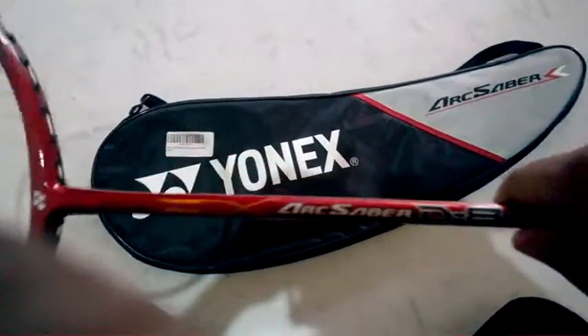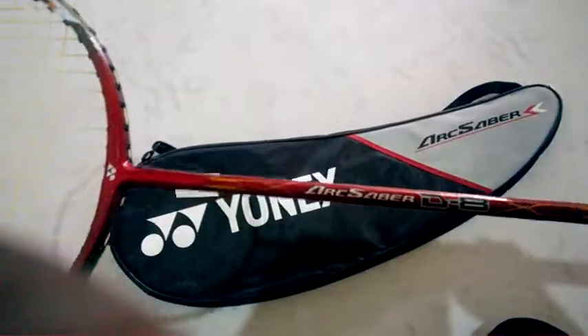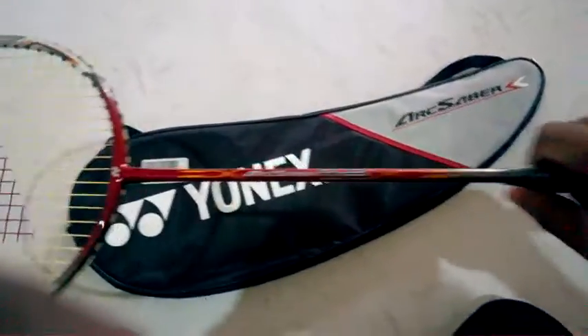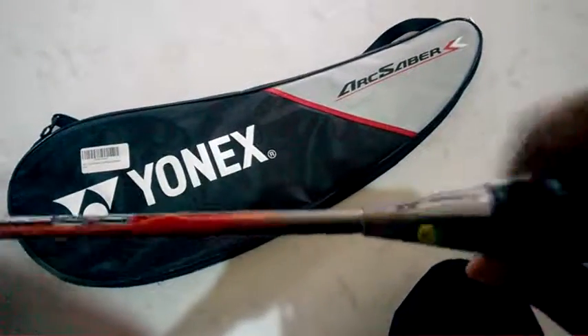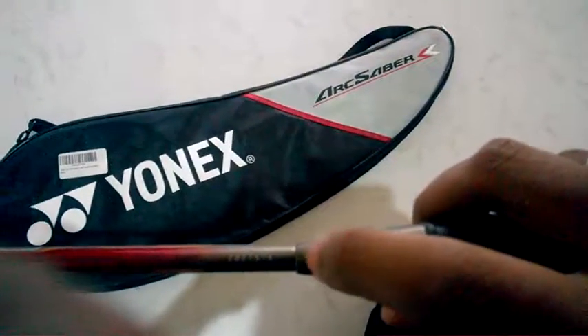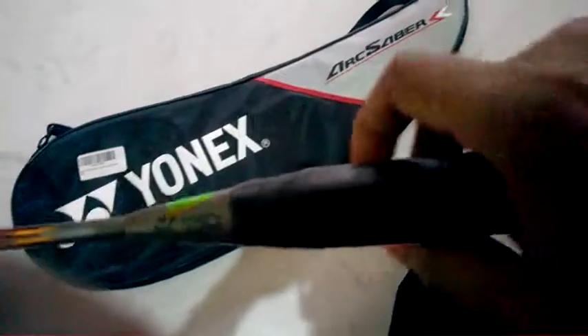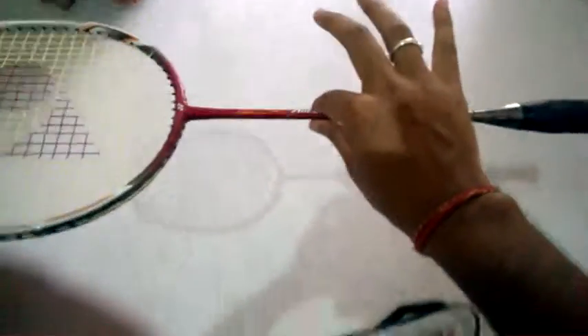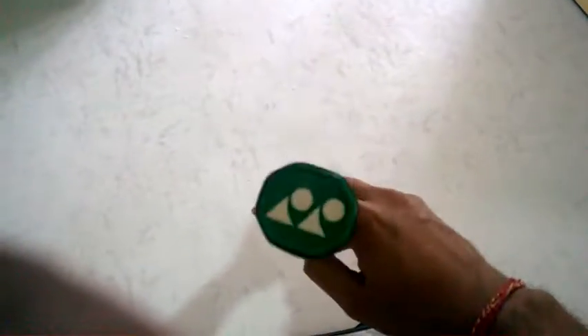The Arcsaber D8 has a medium flex. Sorry, I can't show you that easily because I'm holding the camera with one hand and the racket with the other. The serial number is laser engraved, which means it's original. The grip is nice, and the racket is well and evenly balanced — I don't think I need to add any extra grip.